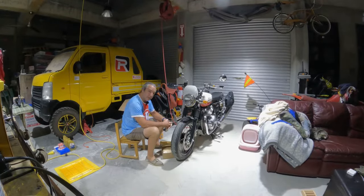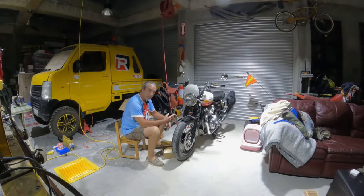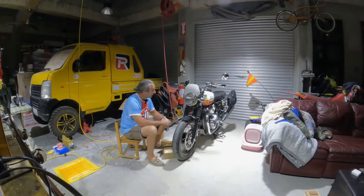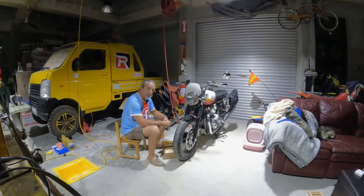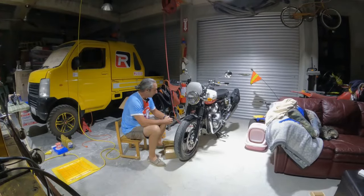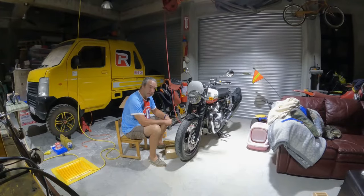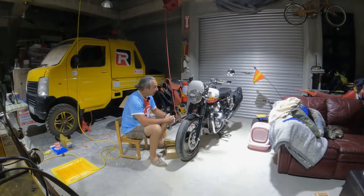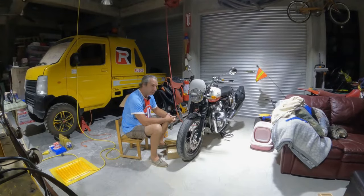Good morning. This will be my first video about my new bike. What I have here is a 2023 Royal Enfield Interceptor 650, and I really like this bike. I bought it last month and went to Manila and shopped for it.